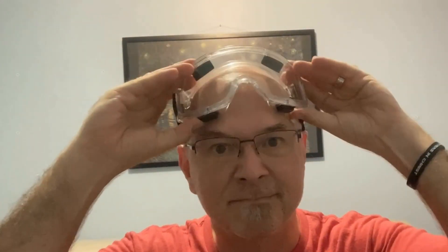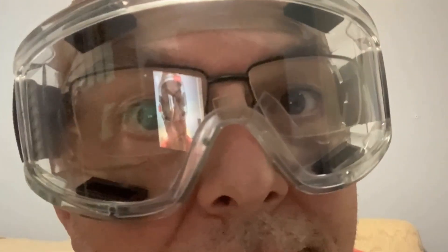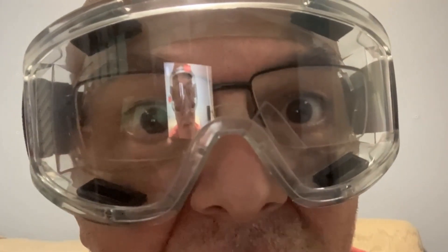This eyewear piece feels a little goofy — it feels weird to put something on over my glasses, but here goes. My glasses fit in there just fine. This feels creepy being this close to my face.